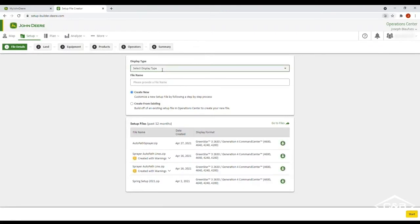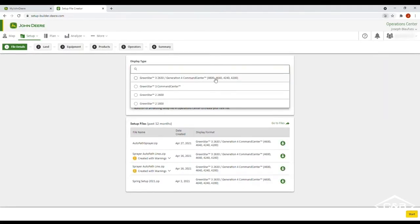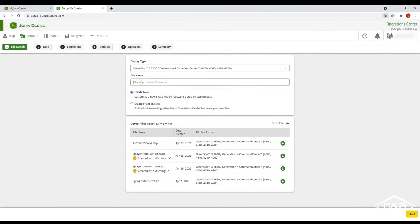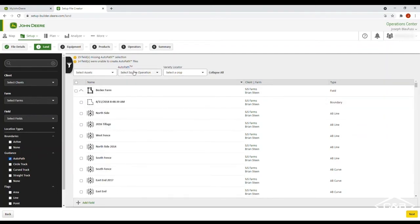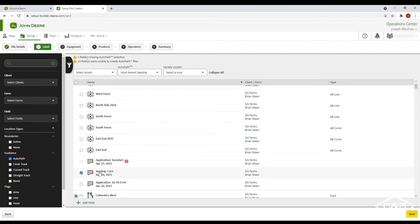Go to display type and select your 4600 or 4640, and we're going to send this to our sprayer. Click create new, then click start. Go down to guidance and AutoPath — the select source operation will be your most recent seeding. This will bring up your most recent seeding, and you're going to look for this icon here — these will be your AutoPath lines.